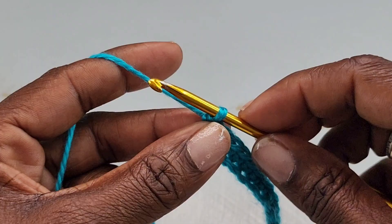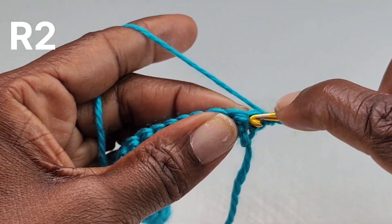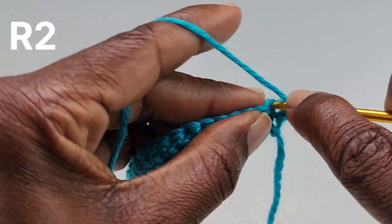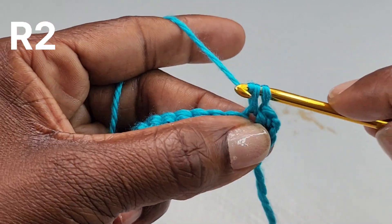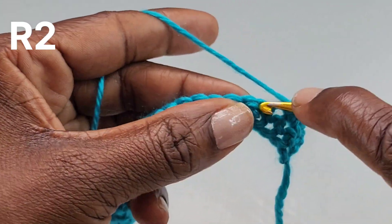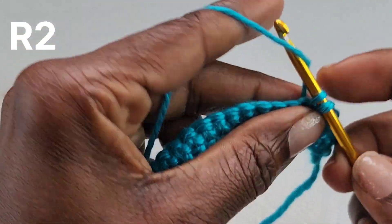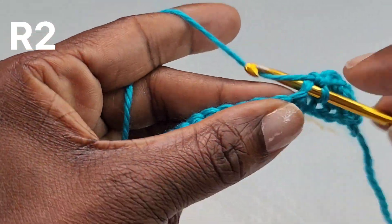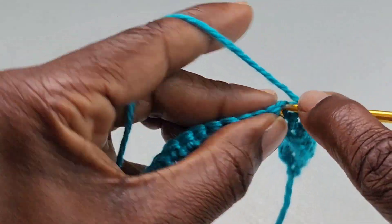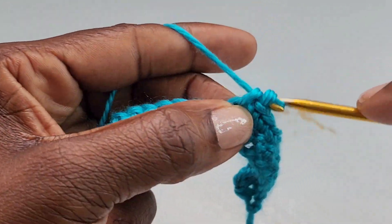For row two, you're going to chain one and turn. You're going to make a single crochet into the first stitch, and you're going to make one single crochet into every stitch until you get to the end of the row. Continue with your second row of single crochet and I'll meet you at the end.